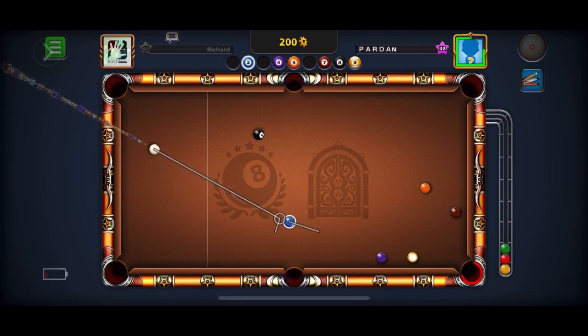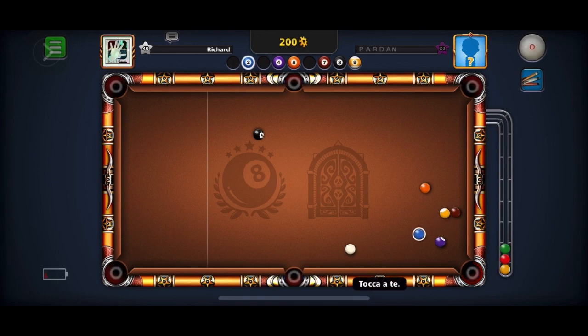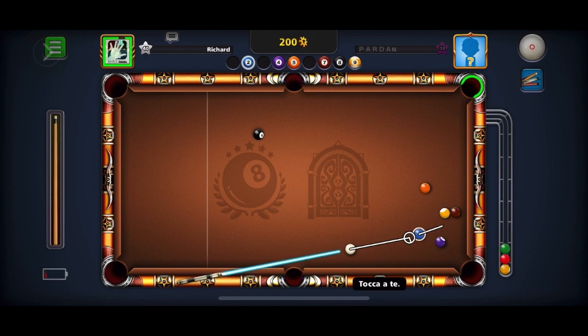He tries a combination where if he would have sunk it, he would have won. I think he was just a little too low on the ball. But he would have won if he'd comboed that in — a 2-4-9-Ball combination would have instantly won the game.